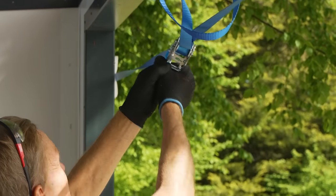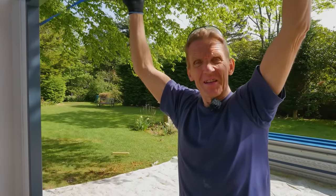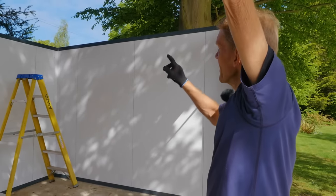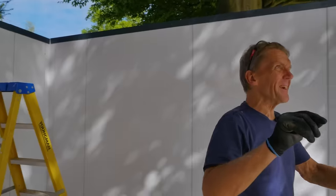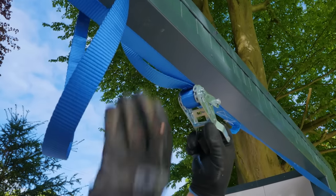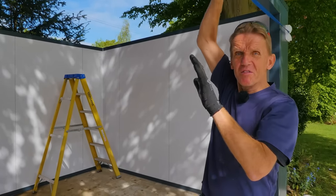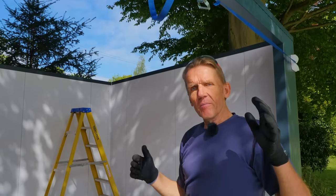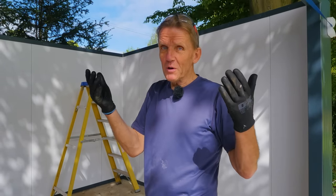We put the ratchet strap on earlier when we put the panels up and gave it a little tension. When I went to put those last top pieces on, I could see there was probably about a three-millimetre gap on a couple of the panels — you could see because the top pieces didn't quite meet up. So I came around and gave it more tension — heard them click in. It's always worth leaving this strap on. If you get those little discrepancies, see if you can give it another little tweak. If all goes well, they will close up. It's worth doing that before you rivet, because once you rivet it, you can't go back.